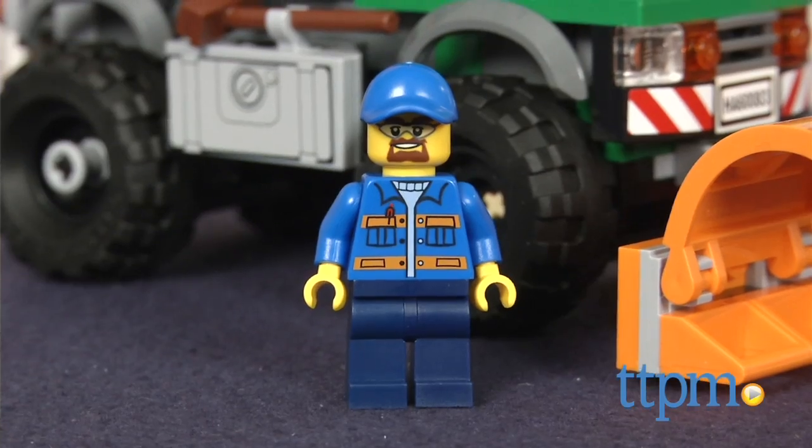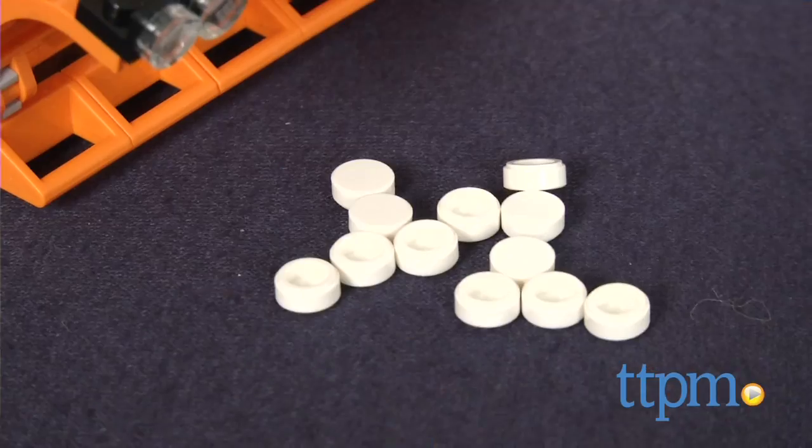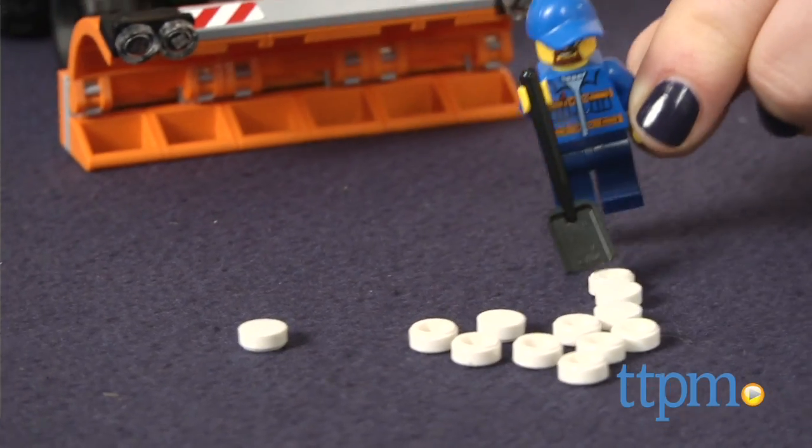It also comes with a driver minifigure, a broom, shovel, small circular pieces that act as snow, and even a mug for the driver.